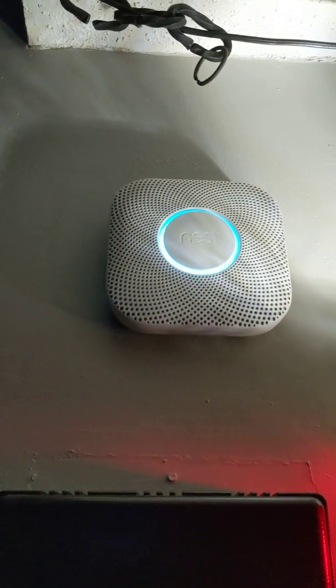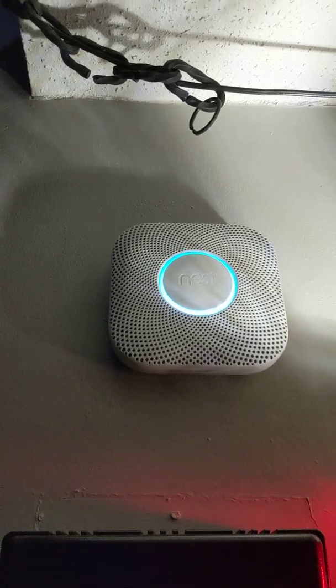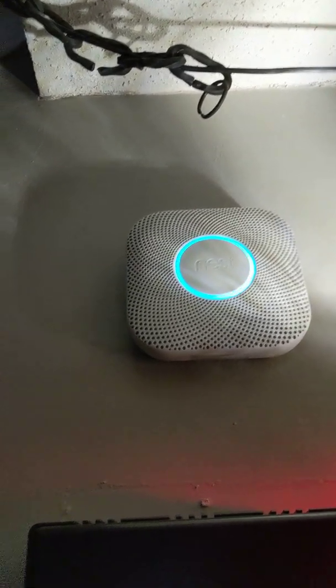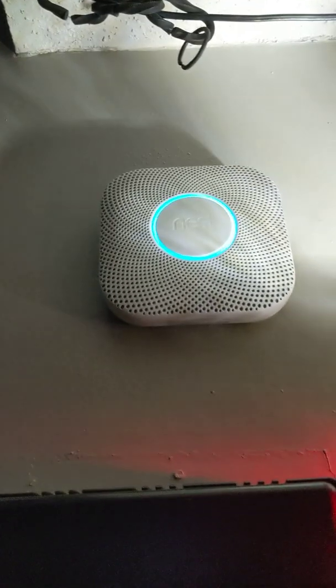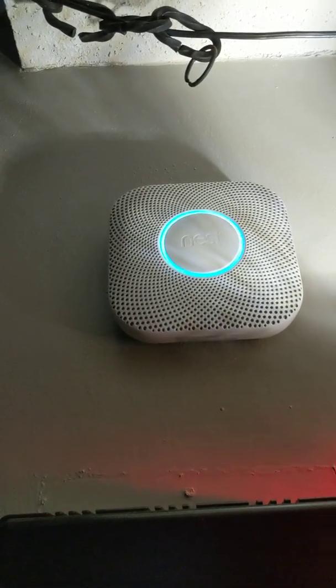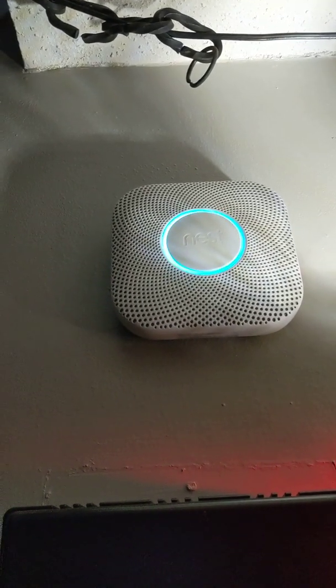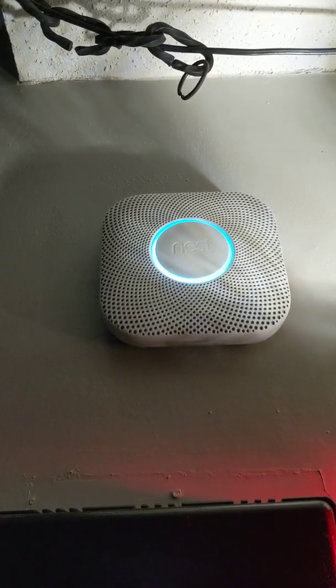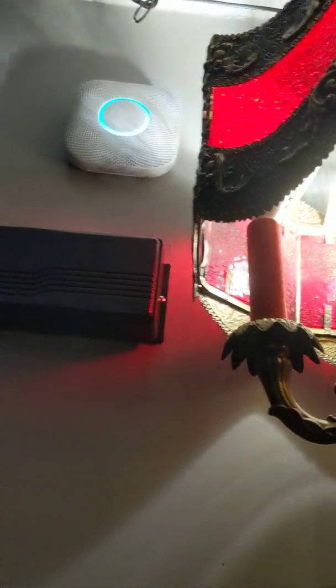Downstairs. Press to test. Okay, so it is functioning. Wait for it to reset. Okay, take your time.